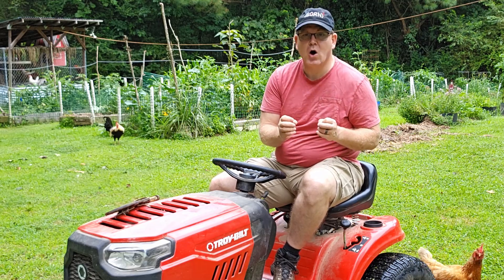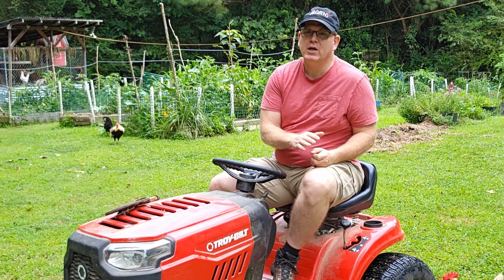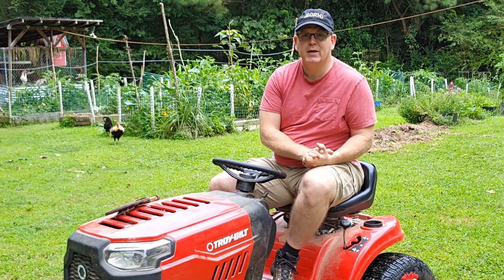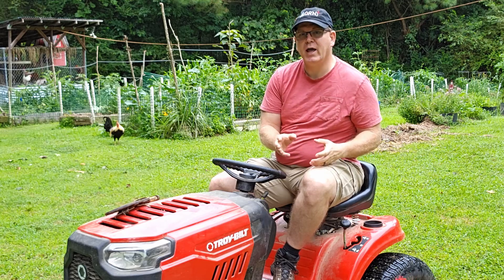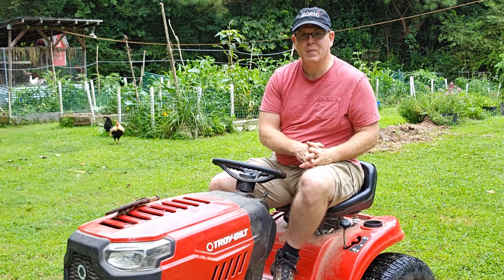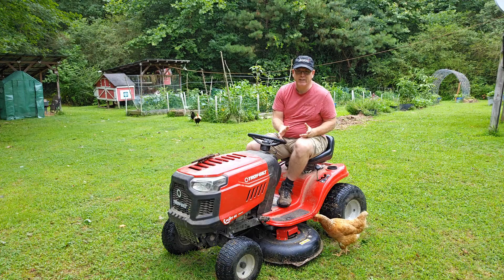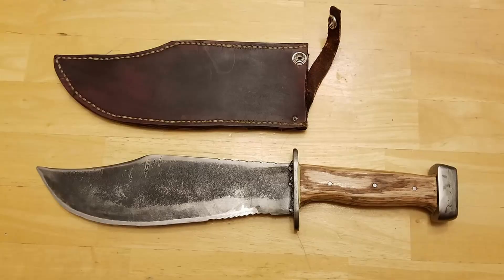If the blades are in really bad shape or if you've already sharpened them a couple of times before, it's best to go ahead and replace them. Don't worry about the old blades going to waste — you can turn them into something cool like a machete to use for cutting limbs around your yard. I'll leave a link to a video about how to do that in the description. I take a lot of my lawn mower blades and turn them into cool machetes and give them away.